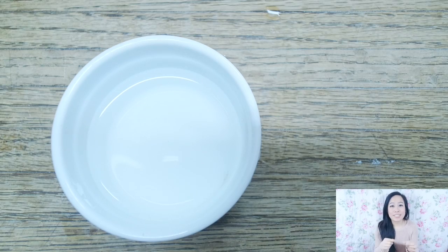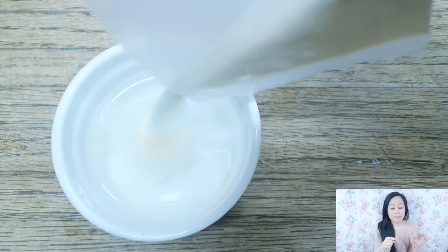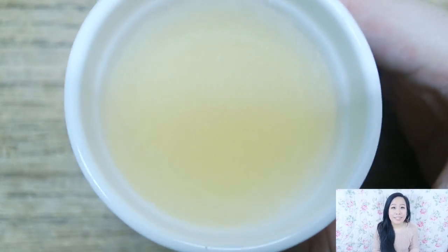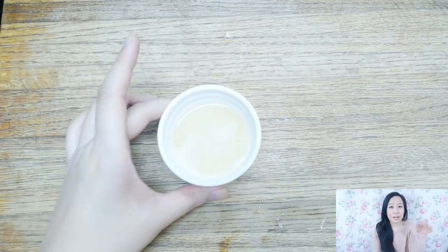Taking a packet of gelatin, we just need one envelope for one recipe. Sprinkle it into our water and wait about two minutes. Then place it into the microwave and heat it about 30 seconds until it's dissolved and clear.